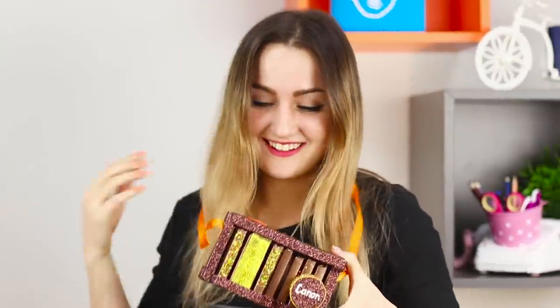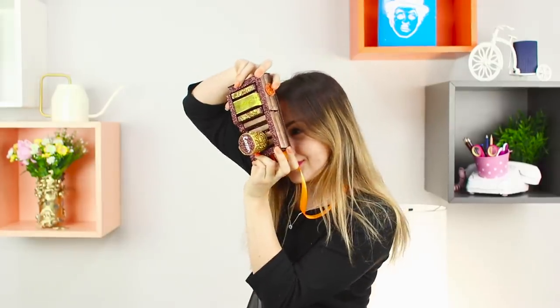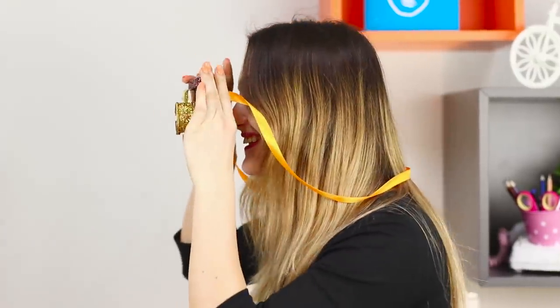It looks almost like the real thing! Your friend can't put it down! It's not clear what she likes more — the unusual shape of the gift, or the chocolate aroma! Say cheese!